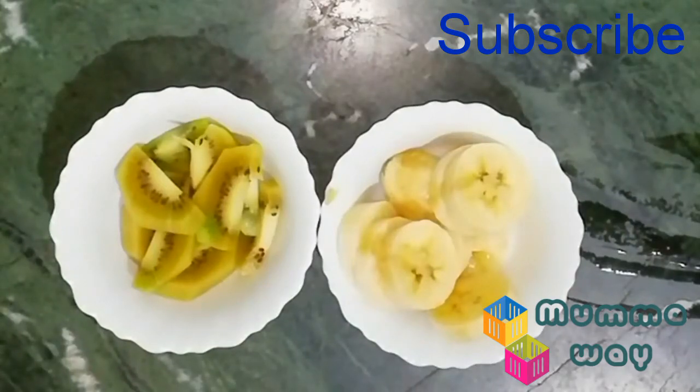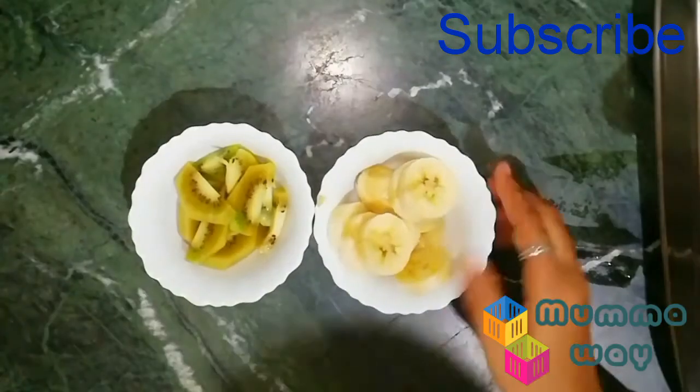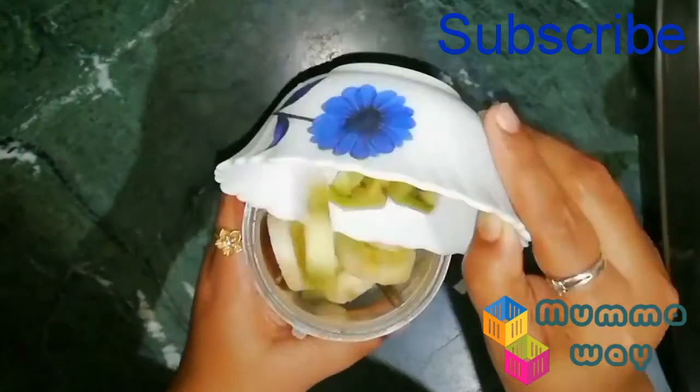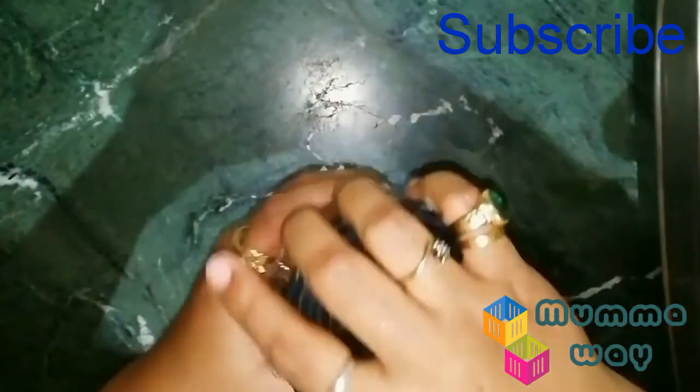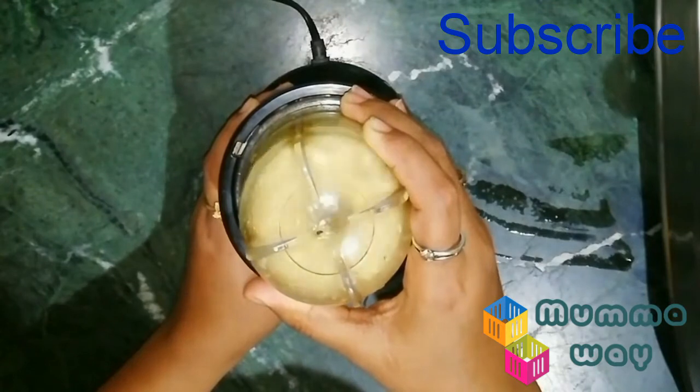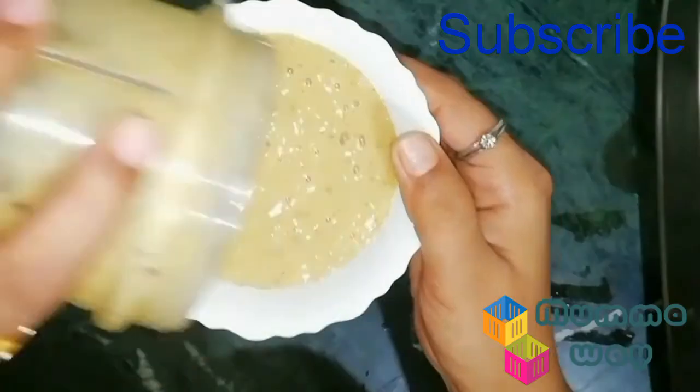For this recipe, I took 1 kiwi with a banana. I am focused on the fact that the banana is sweet — it will balance the kiwi. I am blending the kiwi and banana slices in a jar. The kiwi puree is ready for the baby.